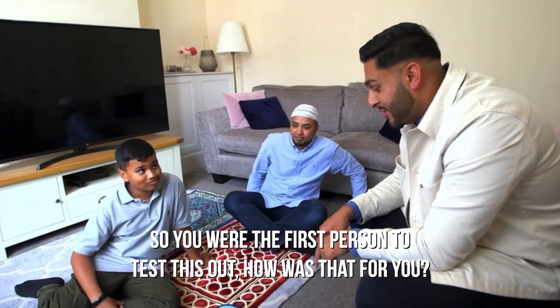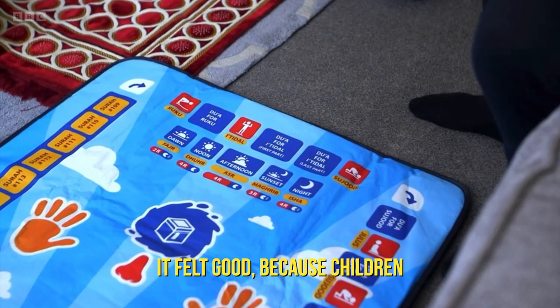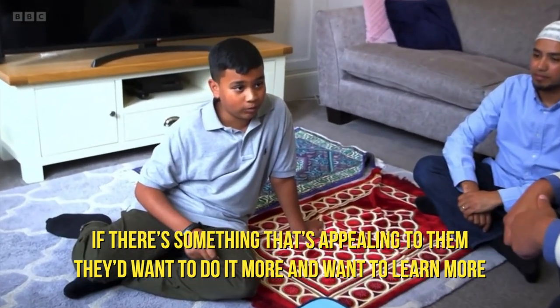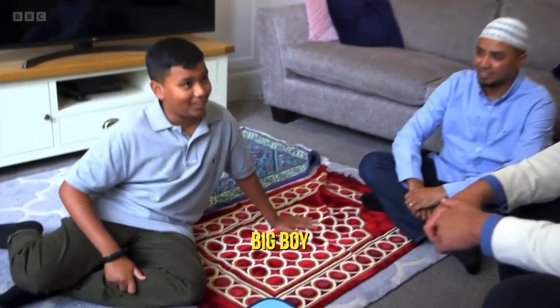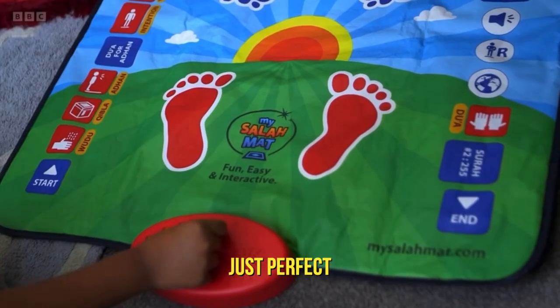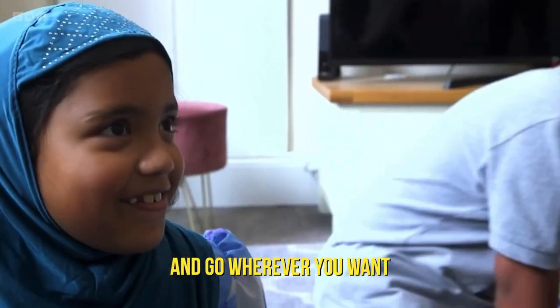So you were the first person to test this out — how was that for you? Good. Because if there's something that's appealing to children, they'd want to do it more and want to learn more. So do you still use this, or are you on the big boy mat now? Big boy. It's easy because you can just repeat after. It's just perfect — you can just hold it like your briefcase and go wherever you want.